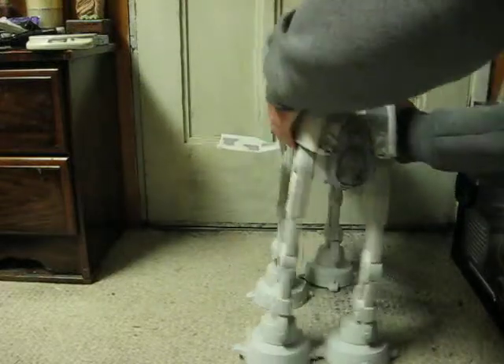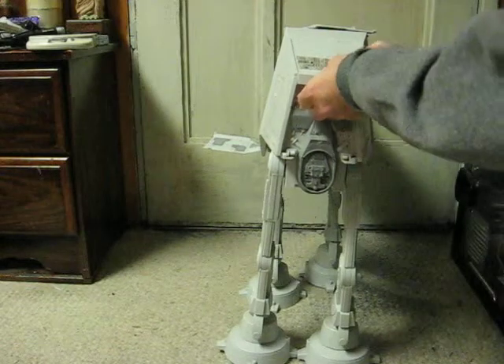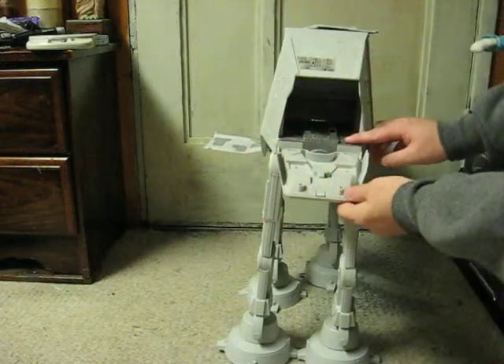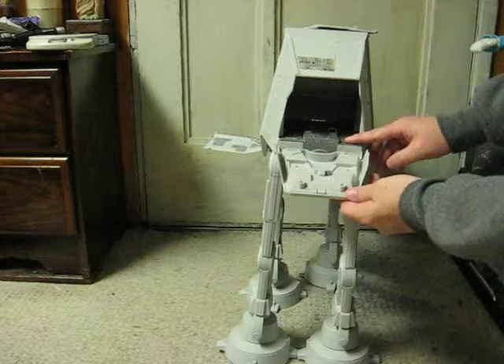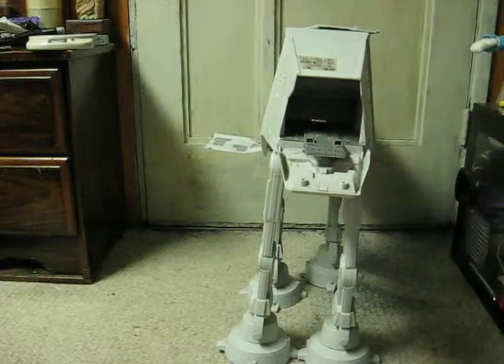I don't have the speeder bike that goes with it. However, if you push this button here, the speeder bike would be docked there. Pushing the button — it'll shut up — that would launch it.